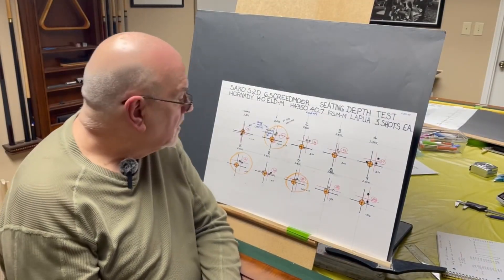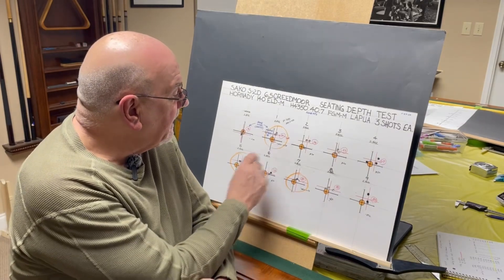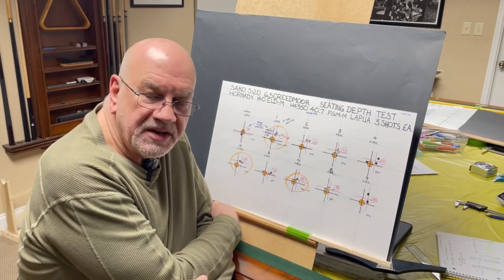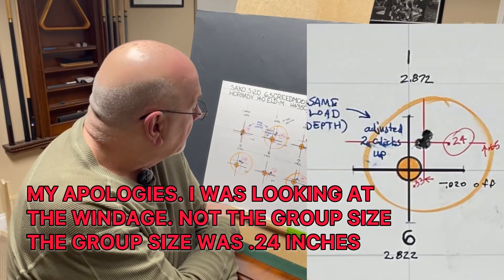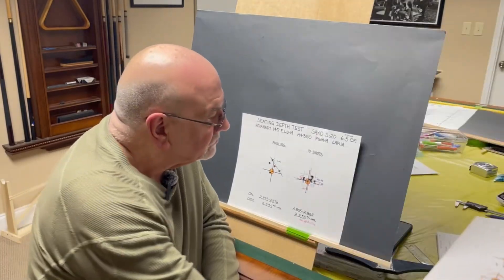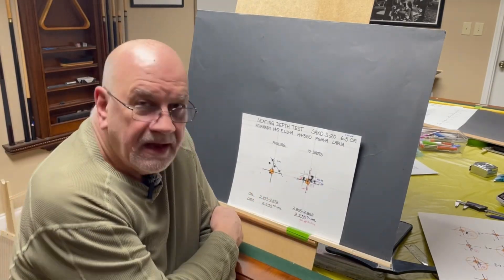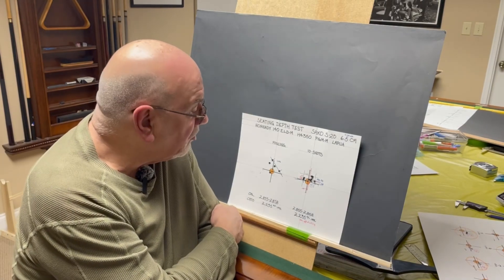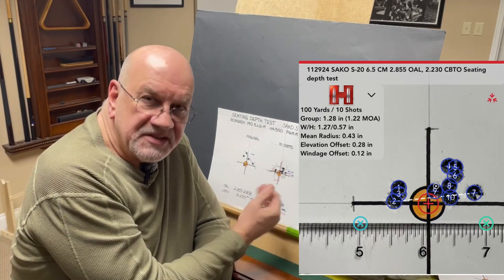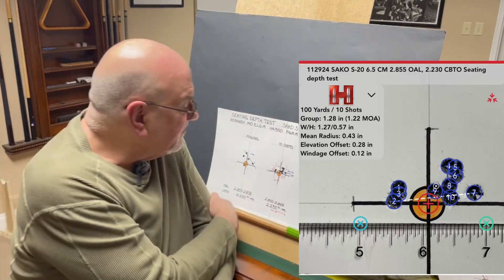There's a link in the description below where I recently shot this set of targets doing a seating depth test. The first group was 20 thousandths off of the lands. We're shooting 6.5 Creedmoor with H4350 powder at 40.7 grains, traveling at just under 2,650 feet per second, and I had shot that group at 0.33 inches. So I decided to expand on that and went back to the range. I shot a fouling group and then 10 additional shots, but that node was not quite as I had expected or hoped. On that group, we had an extreme spread of 1.28 inches on 10 shots with a mean radius of 0.43 — and since a radius is half of a circle, you double that, giving an average group size of 0.86.